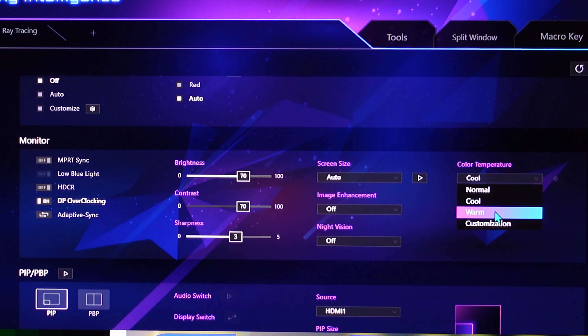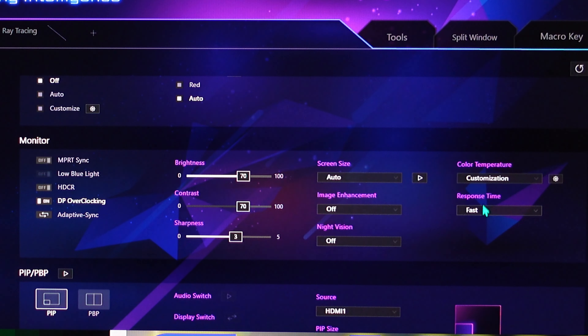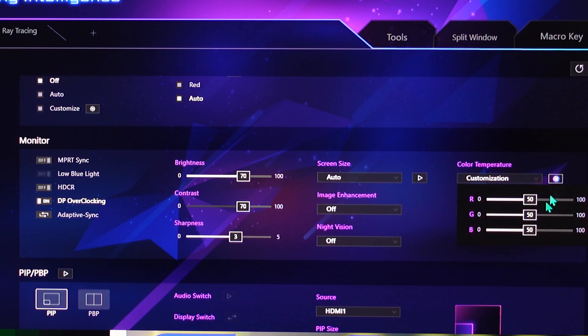Color temperature — if we change it, we can see we throw things way out. Cool is bluish, warm is yellowish. You can customize your own: go to Customize and we can change the red, green, and blue sliders individually.